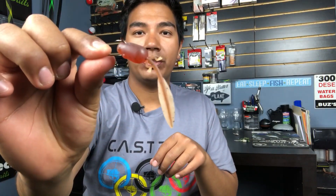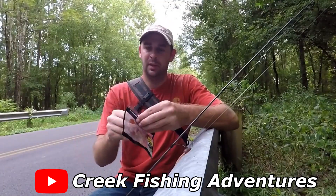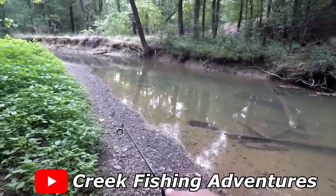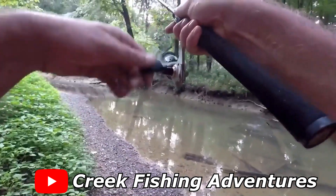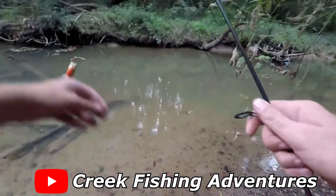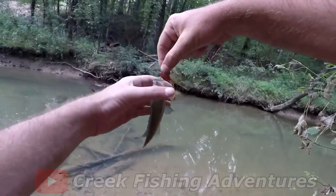Another favorite method of rigging up the Tadpole is a simple nose hook. As you guys will see in the footage from Creek Fishing Adventures, he fishes a Tadpole nose hook and does pretty well catching all different sorts of species in the creek. This is also a great way to imitate a tiny little bug or a little mouse on the surface — something smallmouth will love to chew on, or even largemouth. This is a super effective way to rig it up and catch fish.